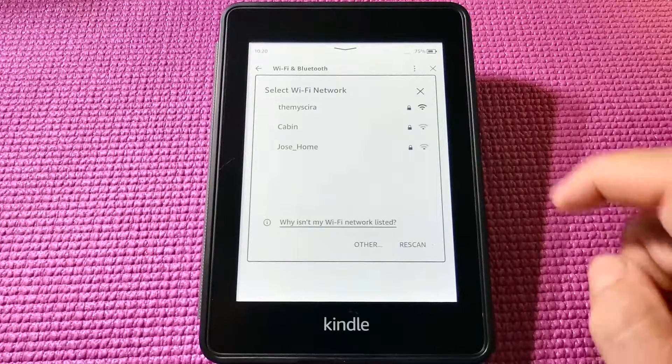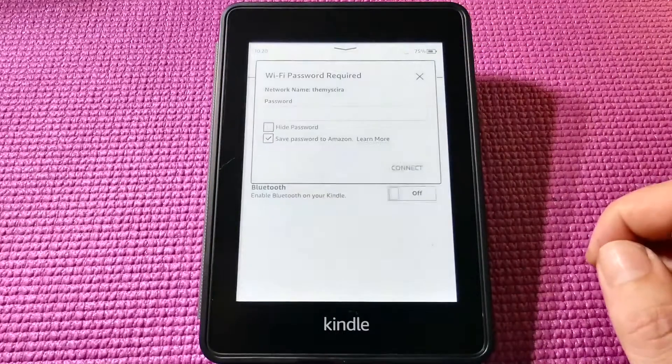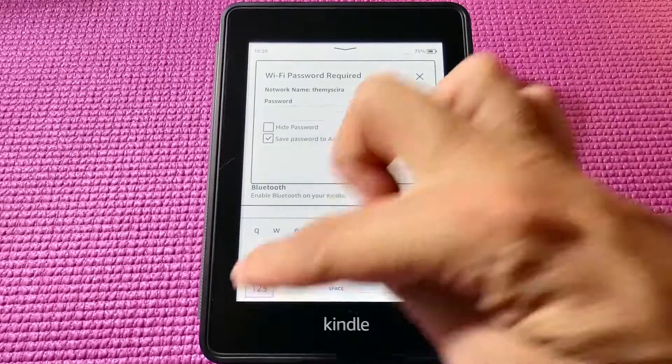All right, so I've created a little test network for the tutorial.